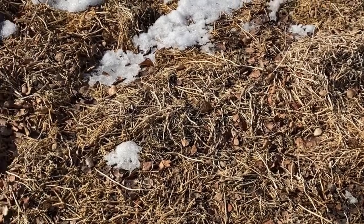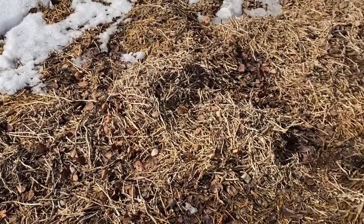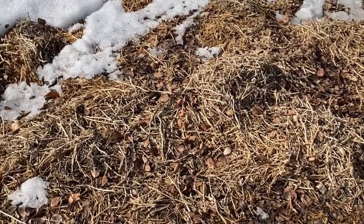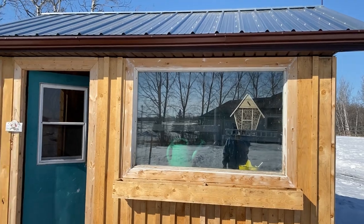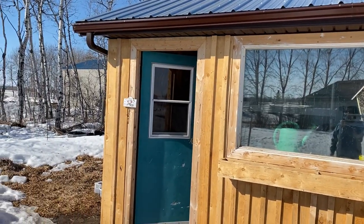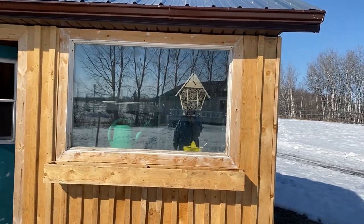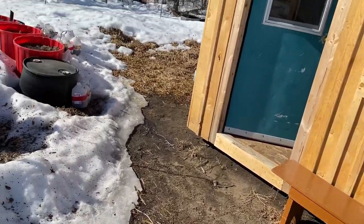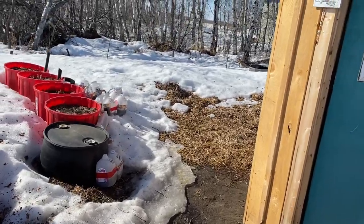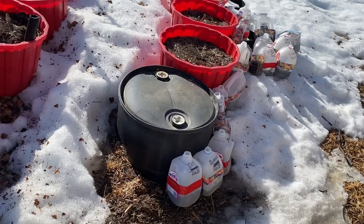I'm going to use this straw that I use to grow my potatoes — I have quite a thick layer, so I'm going to keep my jugs in the straw. That'll help retain moisture. When placing your jugs out, make sure you don't have them against the building underneath any eaves or on benches or tables, because you want them to get any natural moisture from rain and snow that they can.